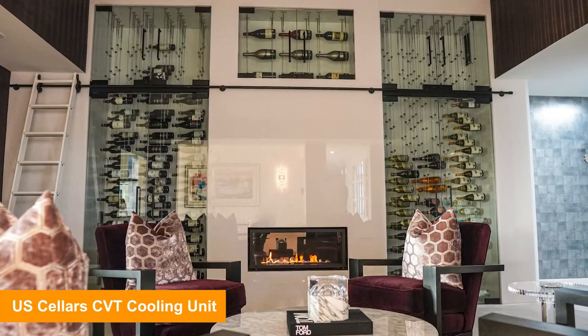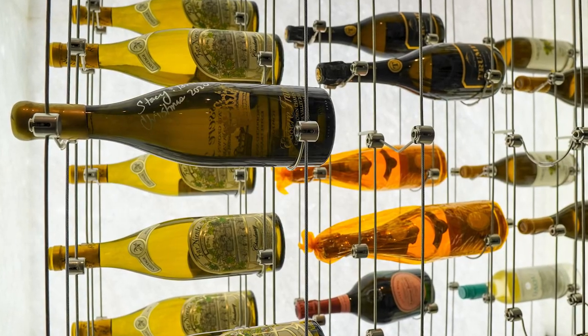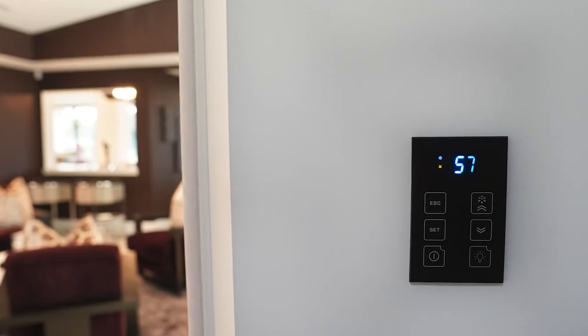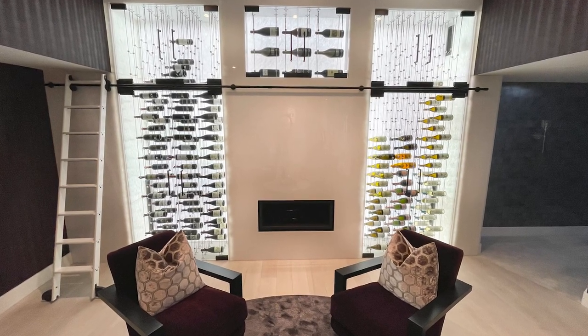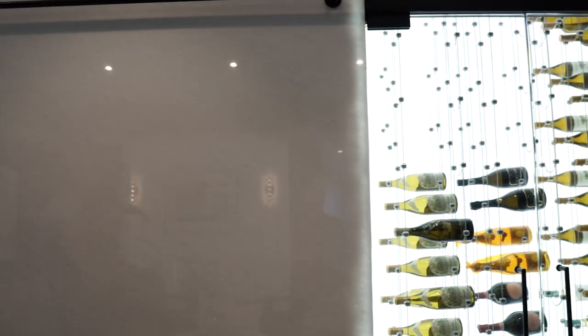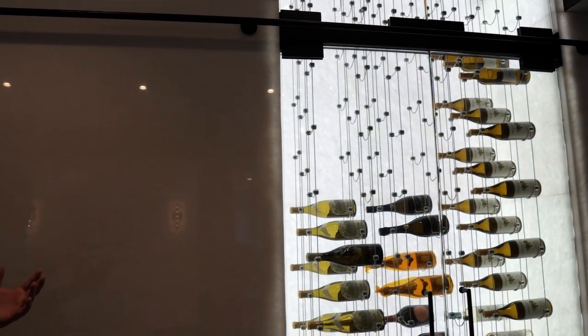What's interesting about this project was we were called because the room was built wrong. This happens a lot. Just about 30 percent of my business is coming in to help people who were told that they could build a wine room, and it was wrong — from the vapor barrier insulation, to the building of the glass. They had shower door glass, and the stone was glued on wrong which turned it a different color. The lighting wasn't right either.